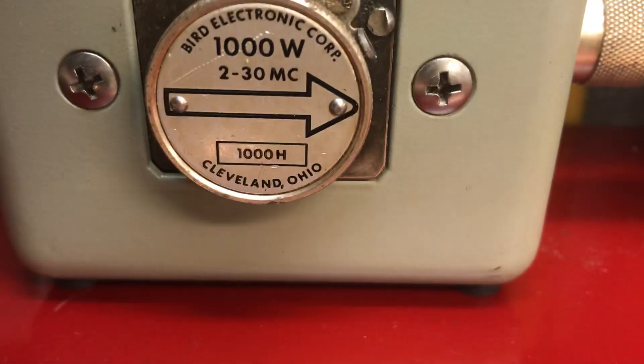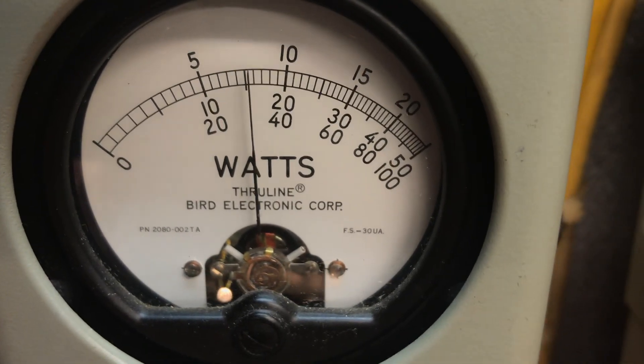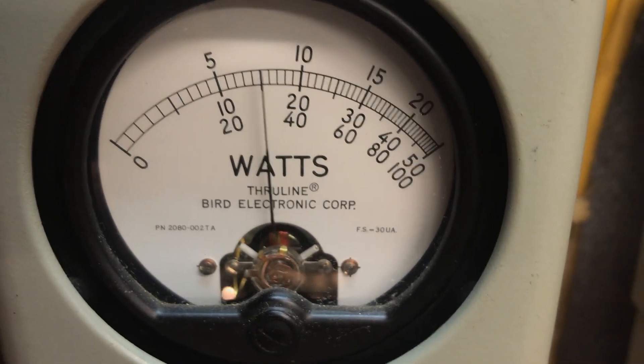1,000 watt slug, P-P. Well — there's about 310 out there.